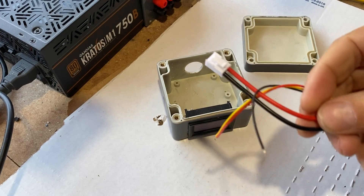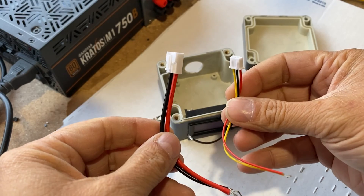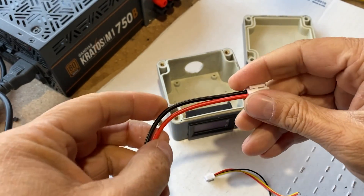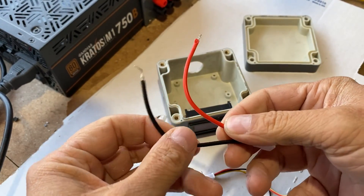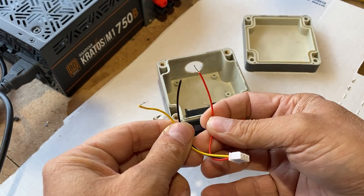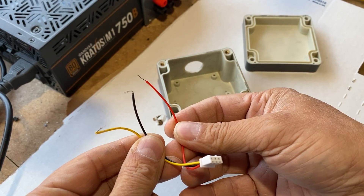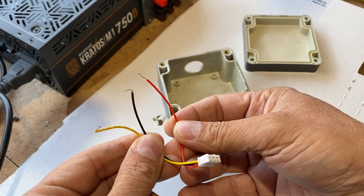The voltmeter comes with two JST connectors, a large one and a small one. The large JST connector has two thick wires, one red and one black. The small JST connector has three small wires. We are going to see how to use them.